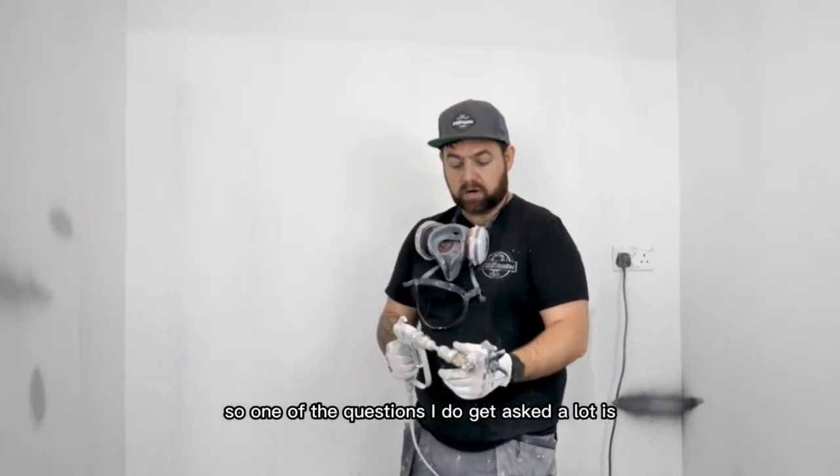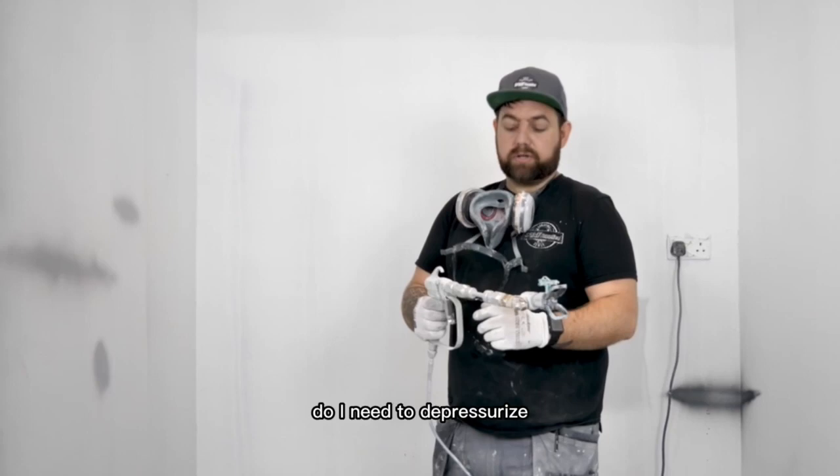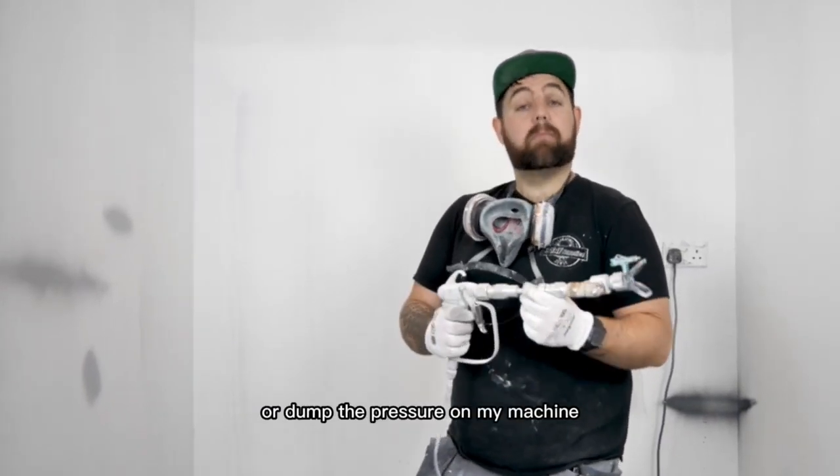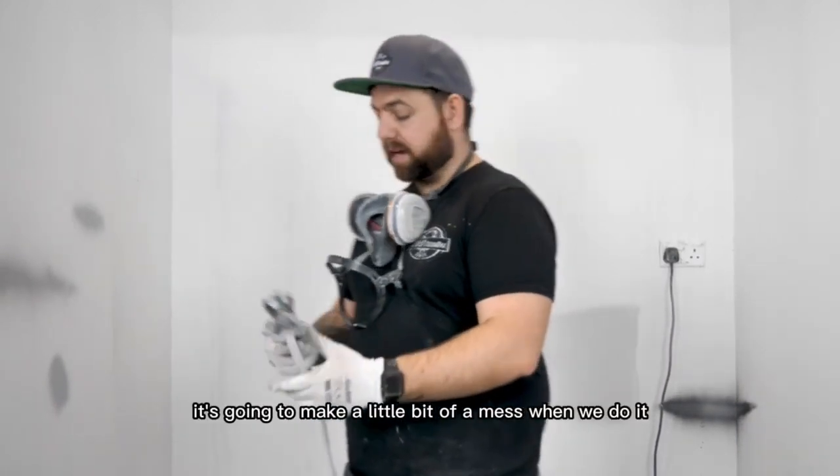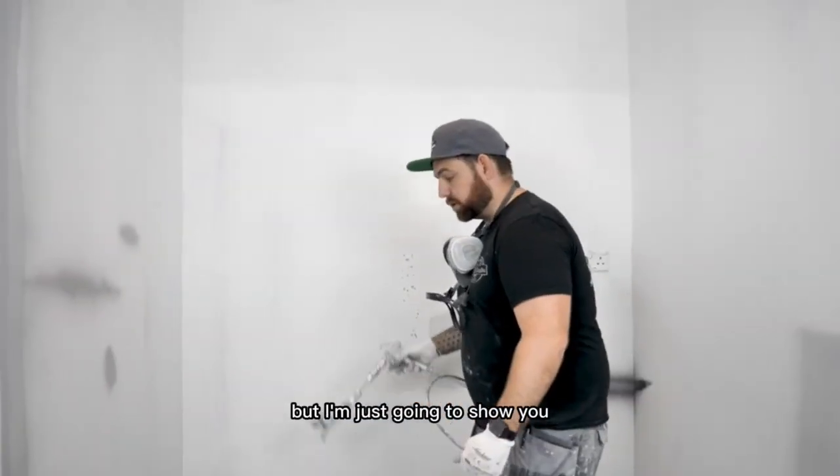One of the questions I do get asked a lot is: do I need to depressurise or dump the pressure on my machine to switch between the extension bars? The answer is no you don't. It's going to make a little bit of a mess when we do it, but I'm just going to show you.